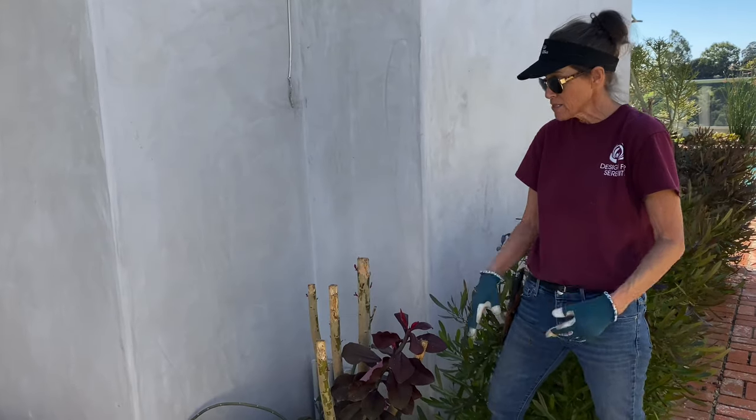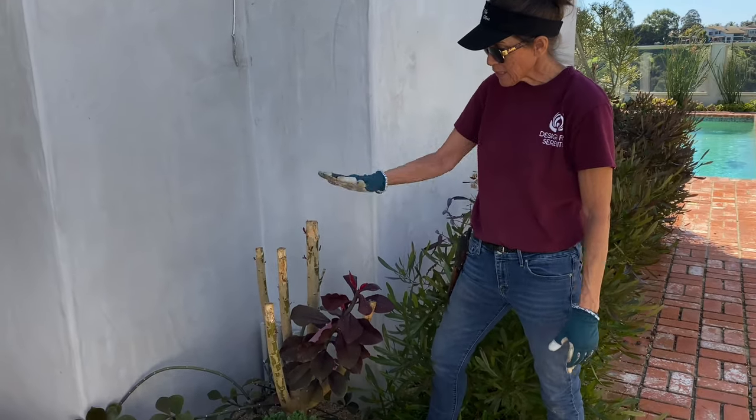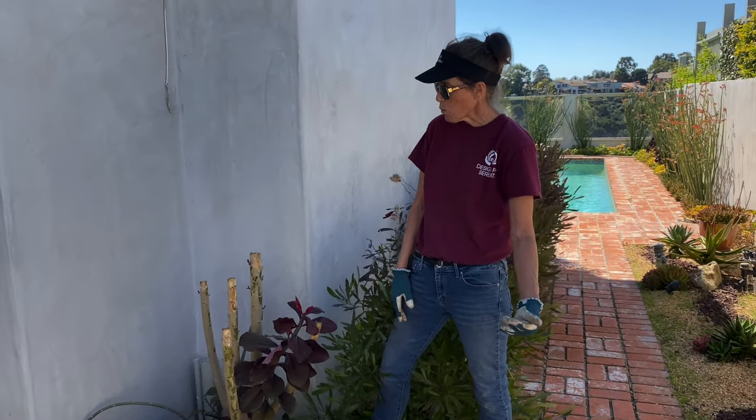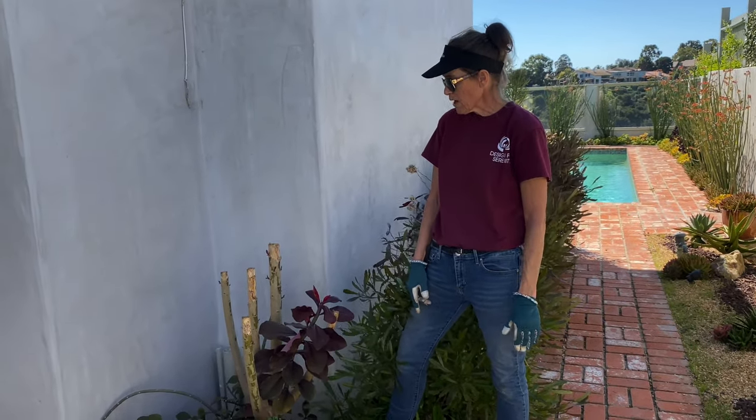Do remember that it's a euphorbia — it has that sap that you don't want to connect with your skin or your eyes. But handled properly, in a semi-shady place with little to no water and no fertilizer needed, you should have great success with this tropical succulent. This has been Laura Eubanks of Design for Serenity, reporting from La Jolla, California, with synadenium grantii and your succulent tip of the day.